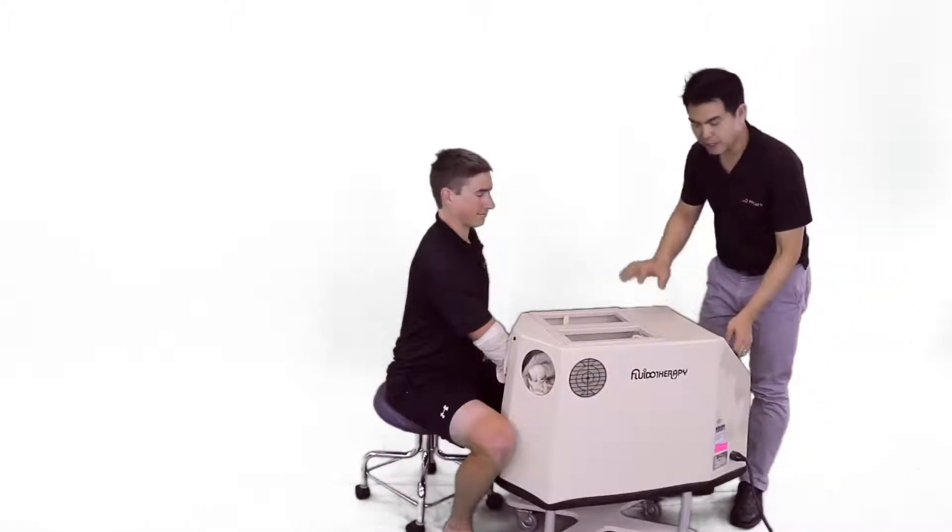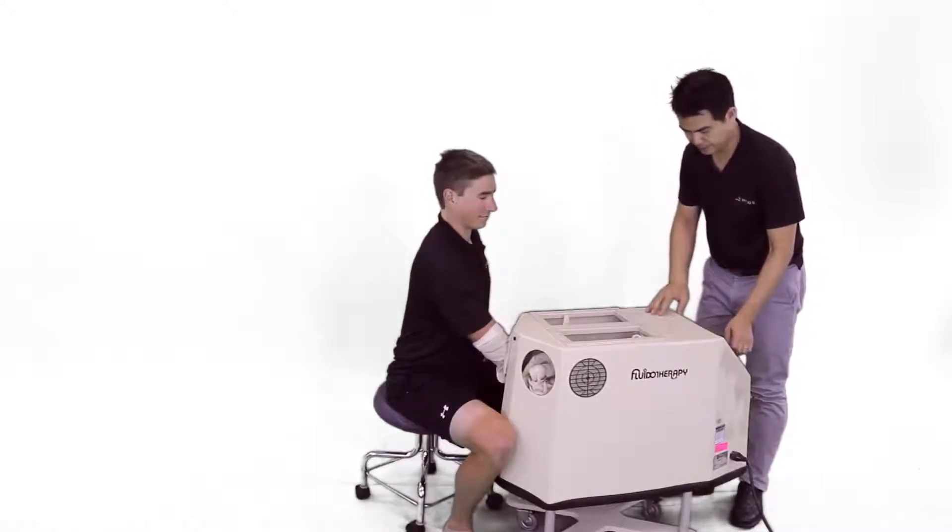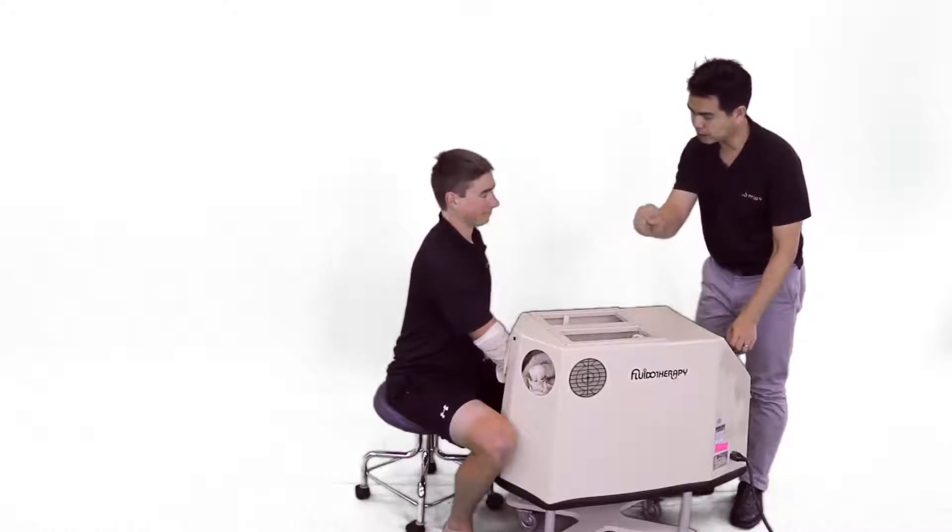We can adjust the level of agitation based on the patient's comfort. How's that? Good, and you're working on it. Great.